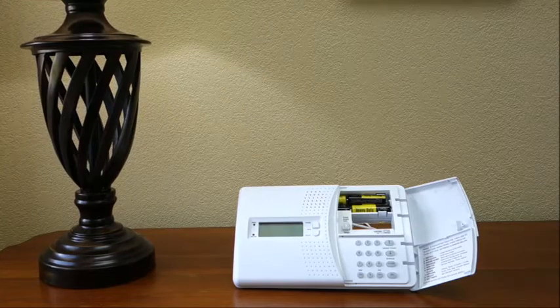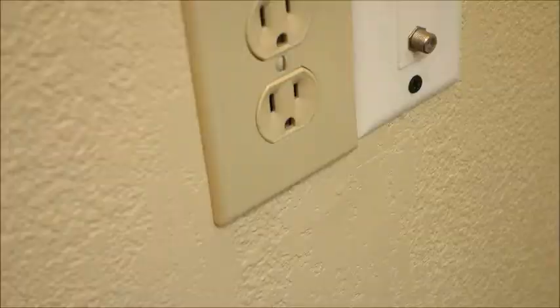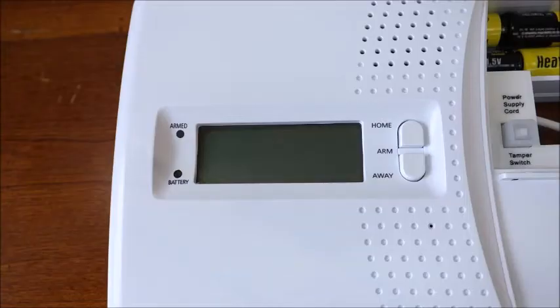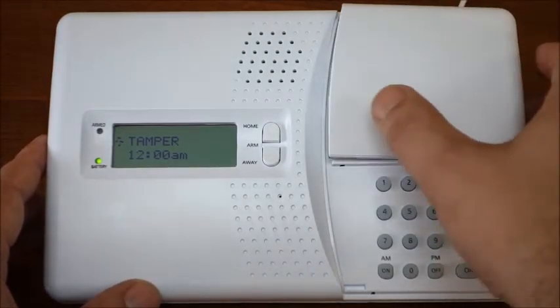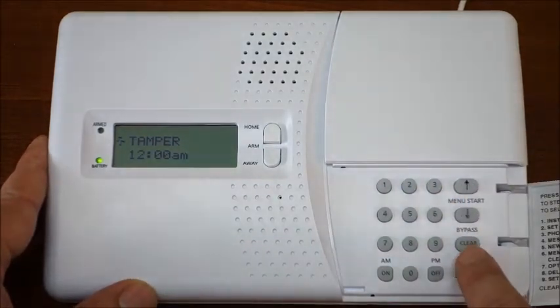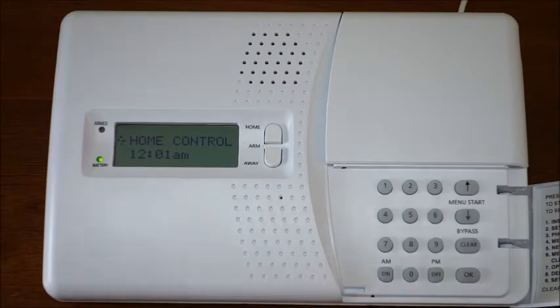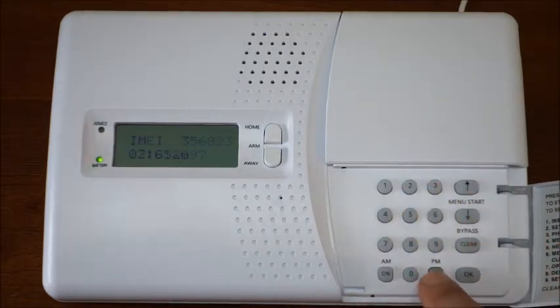To locate the IMEI number for your security console, close the top cover and plug the other end of the power supply into any available power outlet. You will see tamper on the display. Press clear on the keypad to clear this error message. From the home control screen, key in the number 55 and then press the off button.